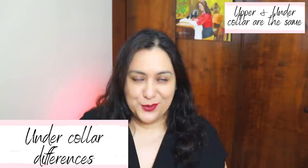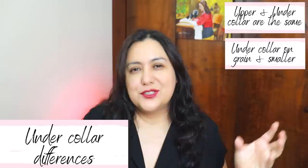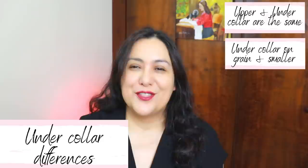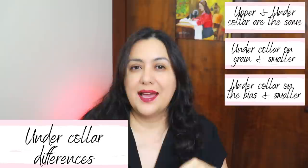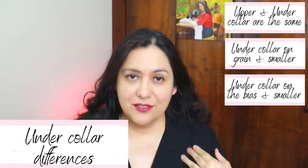You'll find other patterns where the under collar is cut on grain but is slightly shorter than the upper collar — slightly smaller — so when sewing them together you need to ease one into the other. That will favor the seam to roll back so you don't see it. The third option is an under collar that's a small piece cut on the bias with a center seam. Fabric on the bias folds better and conforms to the shape better, so this collar will sit much better.